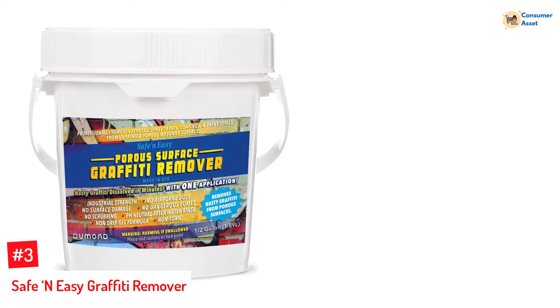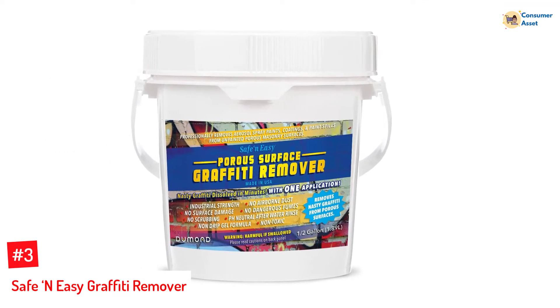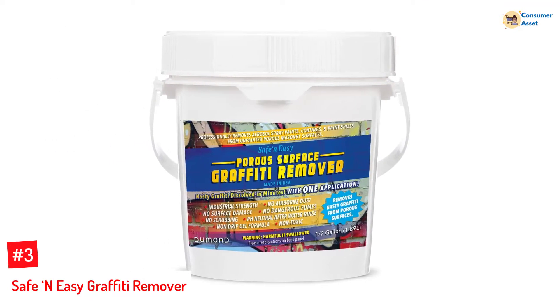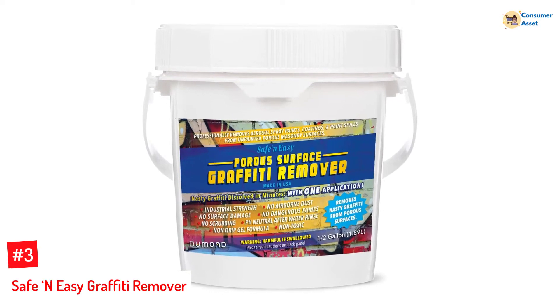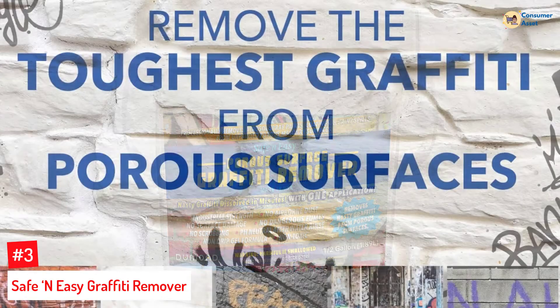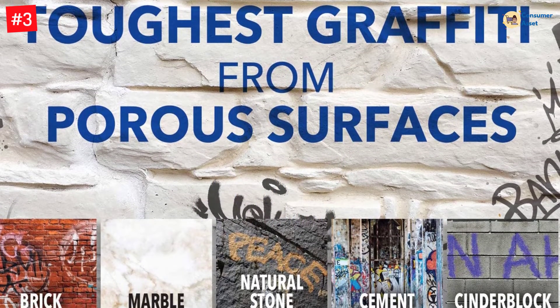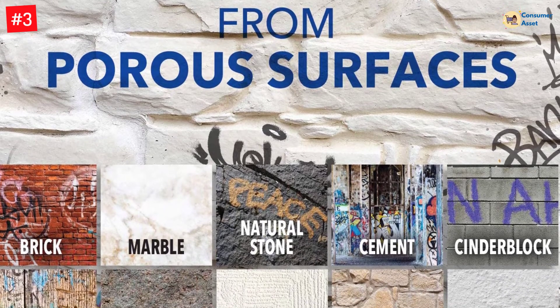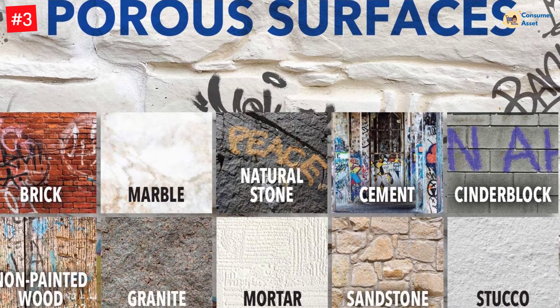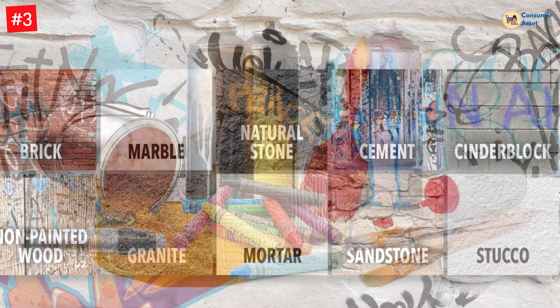Number 3: Safe & Easy Graffiti Remover. Safe & Easy has manufactured one of the top-tier paint removers that can remove, epitomize, and clean DIY items. This graffiti remover gel works great on non-permeable surfaces that have been marked with either spray paints, colored pencils, or any other form of paints or coatings. This formula is designed to be non-dripping and fume-free, with the added bonus of leaving no surface damage that some removers may leave.